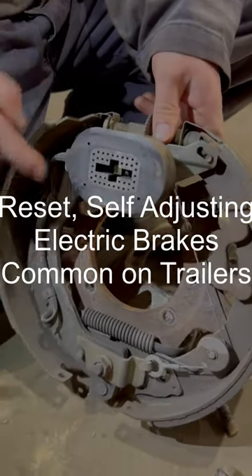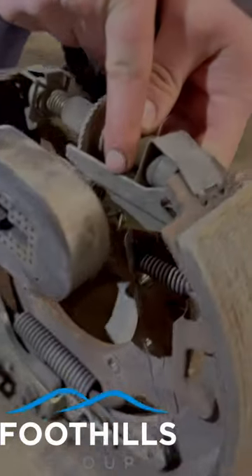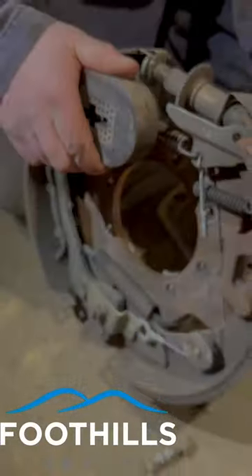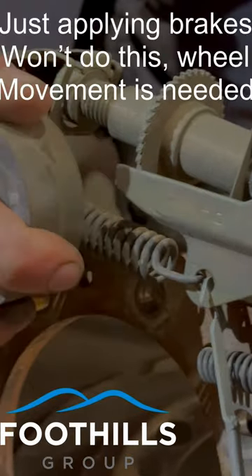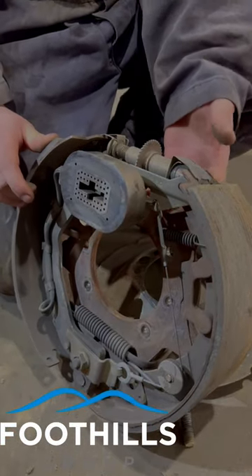This style of brake assembly has an auto adjuster. This cable system has this actuator. So as you use the brake, it will turn the star wheel, auto adjusting your brakes for you.